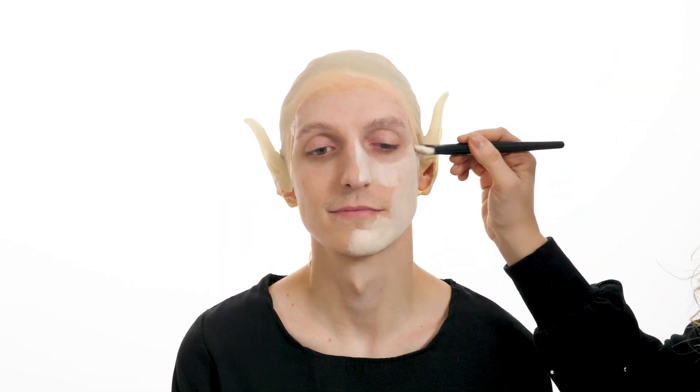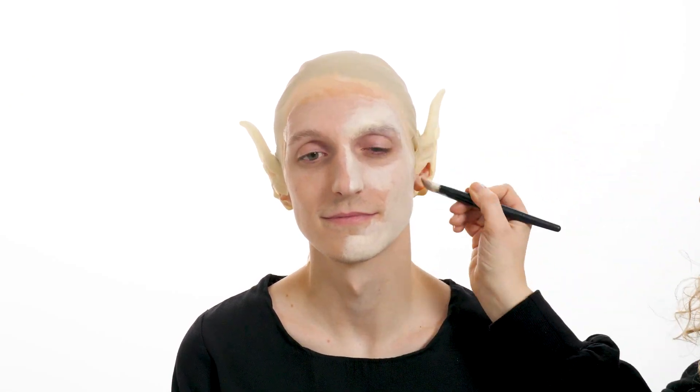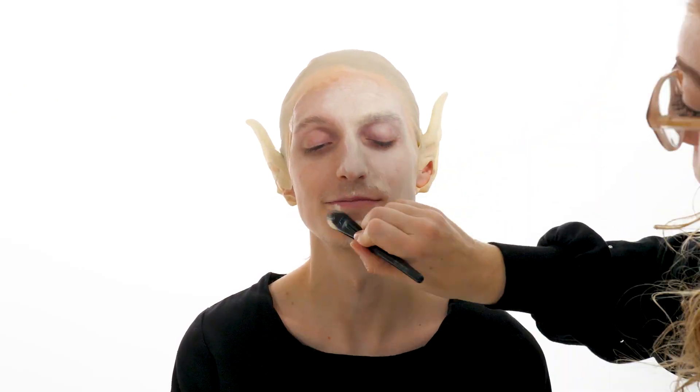Now it's time to get painting. Using a white or off-white face paint, cover the entire face, ears, and bald cap. I use an off-white color. Don't forget to blend down the neck.